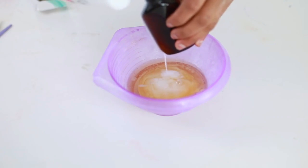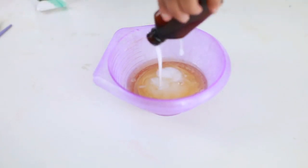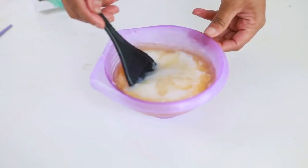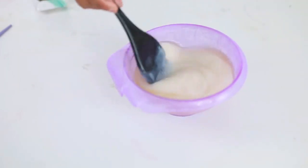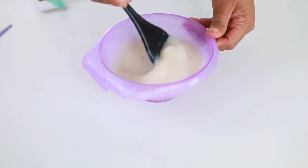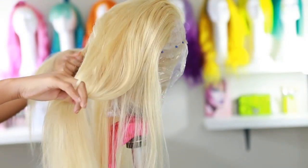Mix two parts cream developer to one toner. If you're using two toners, use four parts cream developer. All the instructions are on the box that comes with the toner, so mix it all together. I will be putting on my gloves very soon.